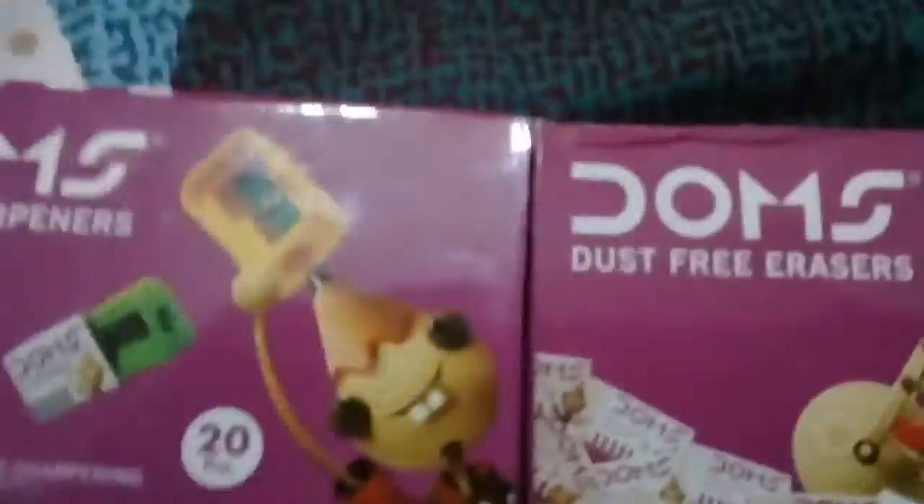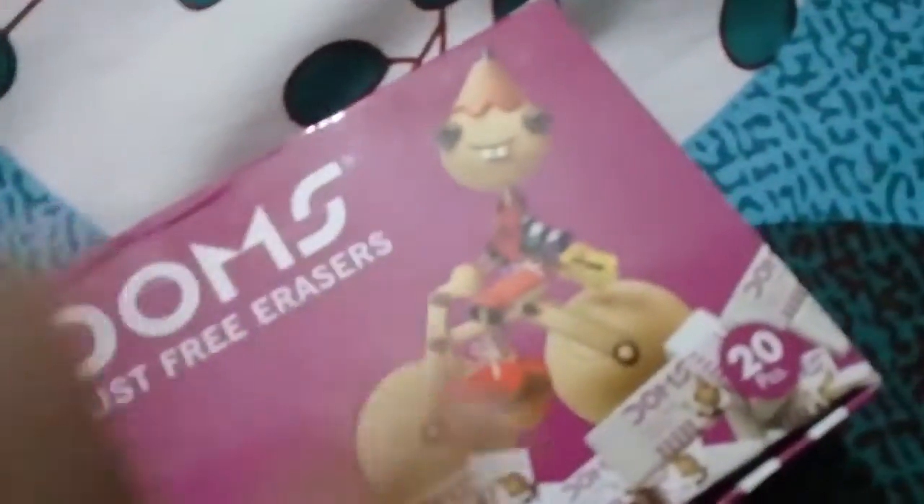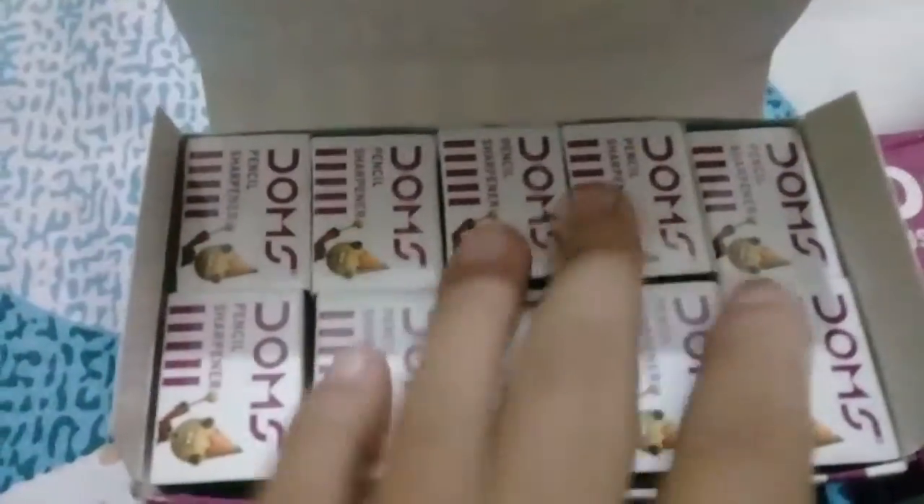What's popping guys, today we are gonna be opening this box. It is double back, and you can open it like this. It's 10 and 10 packs, so it is 20 packs total.